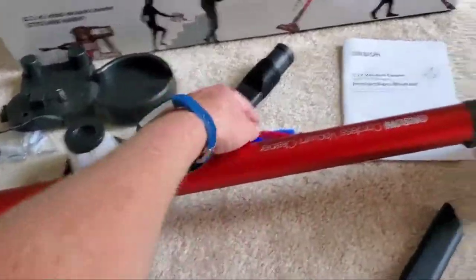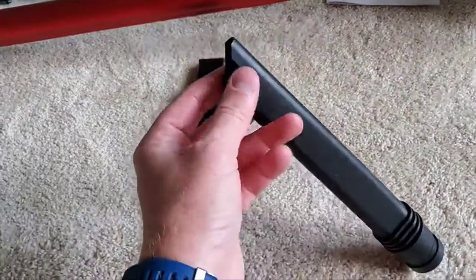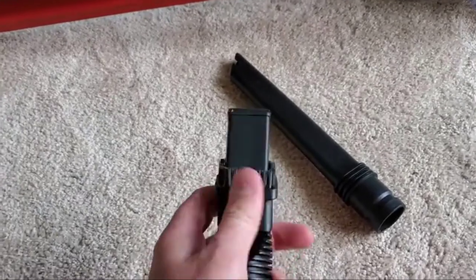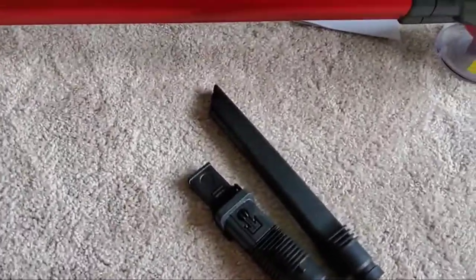First off, you'll notice that there are two attachments here that are pretty similar to all cleaners. You've got a long narrow one and also a brush feature on this one. These are just attachments that you can connect to the end if you'd like. I thought that was a nice touch because that's an important thing on a vacuum cleaner.